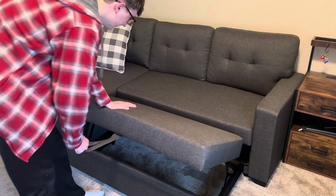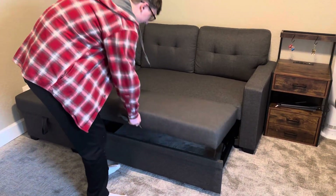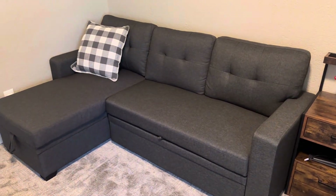It pops up and now you have a bed. And when your guests are gone and it's no longer needed, you can fold it down and slip it in. It's not a very soft couch, but it is very functional.